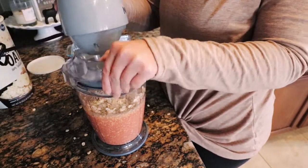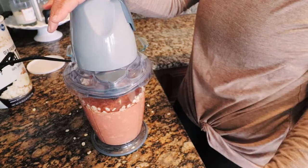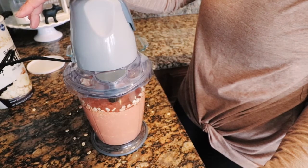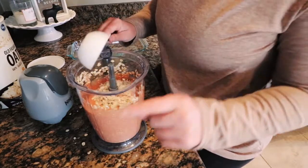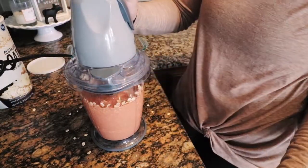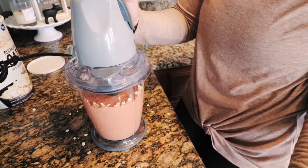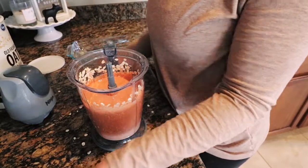It smells horrible, but that's fine. I'm going to check it again, get in there, and just put a tiny bit more. This thing doesn't want to snap on — there we go, starting to feel it. You can also grind up the oats first to create an oat flour, but I'm just lazy.